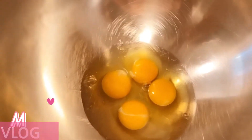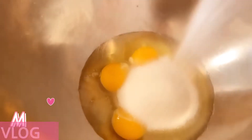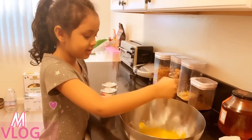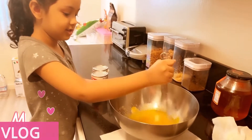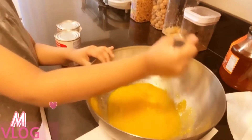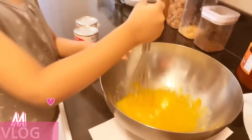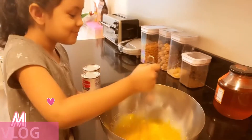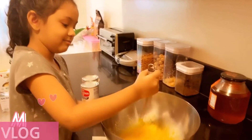We're gonna mix it now. Sugar — one cup sugar. I'm mixing. Almost done.